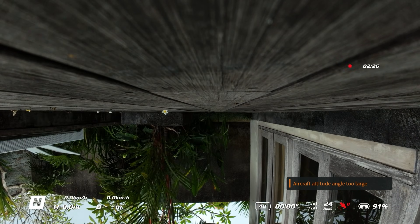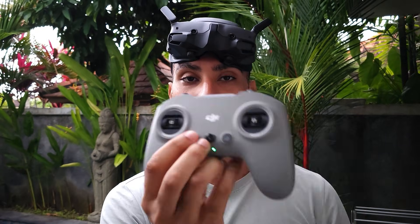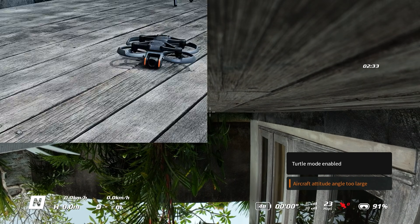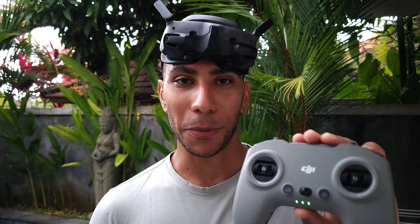Now I'm going to double tap the C1 button and the drone is going to enter Turtle Mode. Watching on the goggles, it flips back over — and that's a really easy way to have it as a handy shortcut on your FPV3 controller.